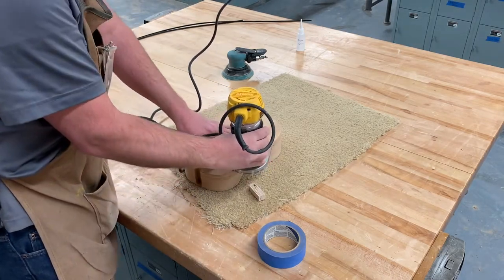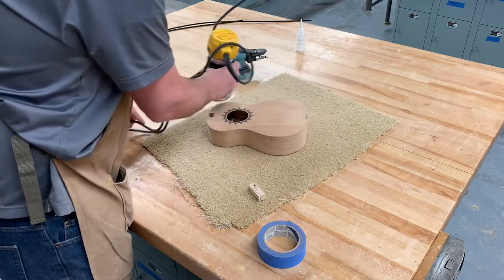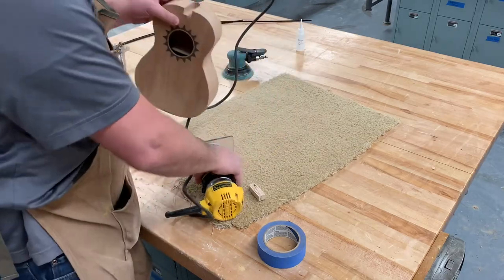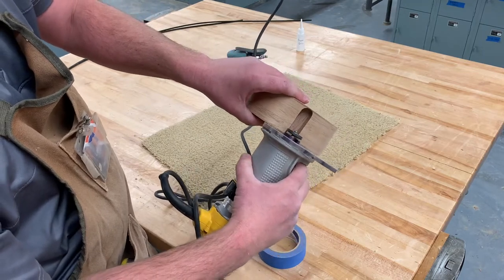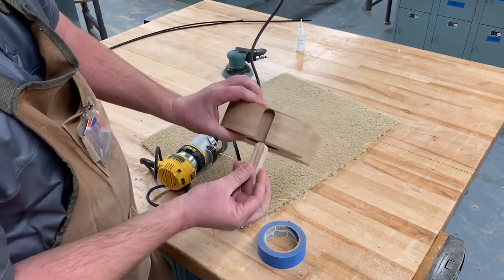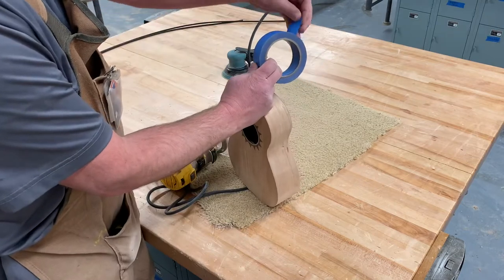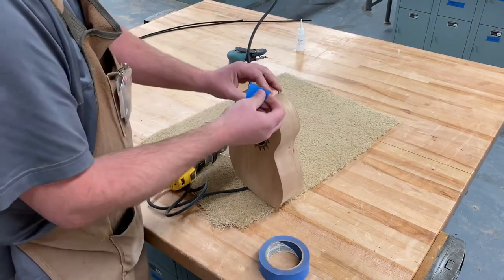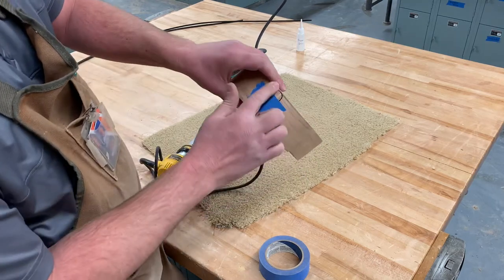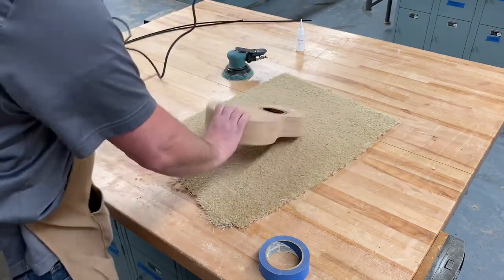When using this router, just make sure that little ball bearing rubs on the outside all the way around. Keep it flat — you don't want it to tip or twist. Keep it nice and tight going around the entire outside. The only tricky part is the mortise right here; you don't want that ball bearing to dip down into it. I made a little block of wood that fits right in there so the ball bearing just rides right over. You can also tape it in so it doesn't move.